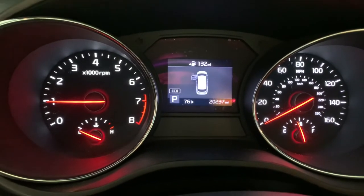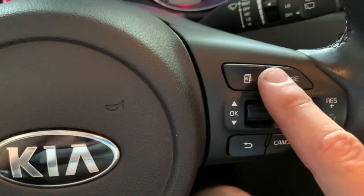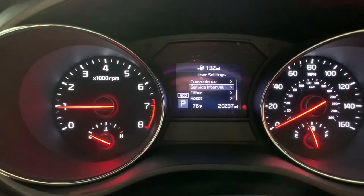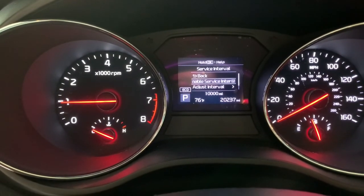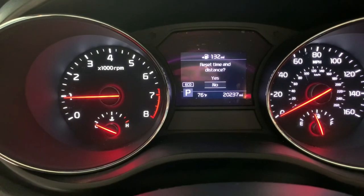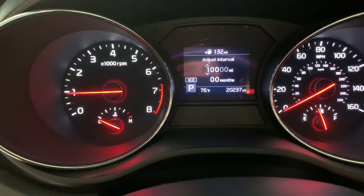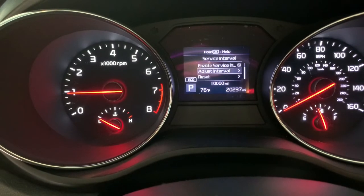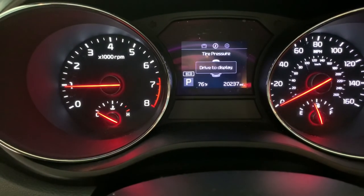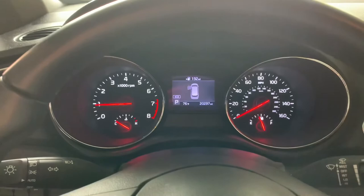To reset the service interval on the 2019 Sedona — it may be different on other models — you hit this button here, go to User Settings, then Service Interval, and select Reset. You can also adjust your interval in there — you can set it to 10,000 miles or whatever you prefer. It'll show your interval at the bottom. Then just back out and you're good to go.